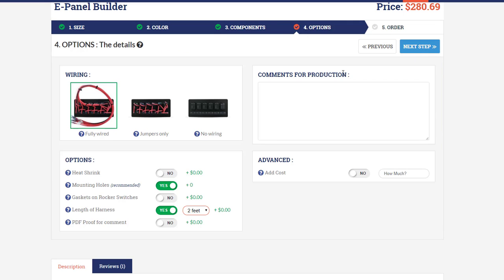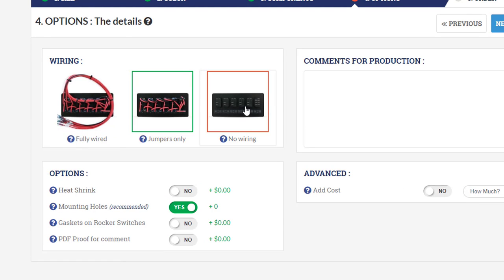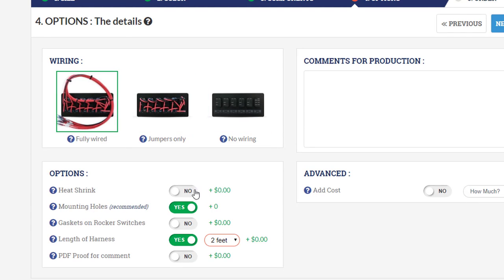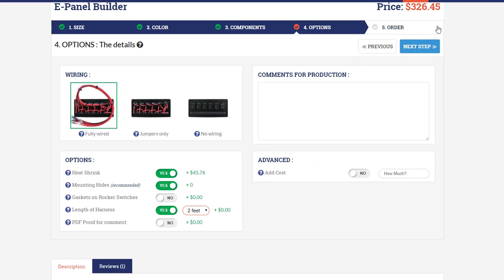Moving on to step four, you've got a number of form inputs. You can select your wiring depth and the type of wiring you want — fully wired, jumpers only, or no wiring. There are also additions like heat shrink and gaskets, and you'll notice the price at the top is giving you a live updated price for the overall project.